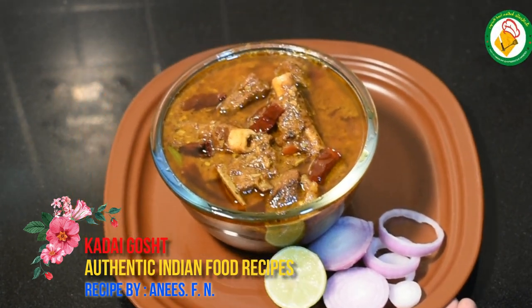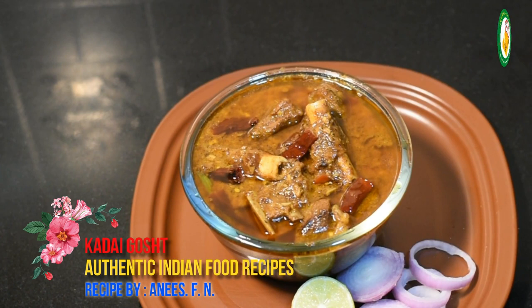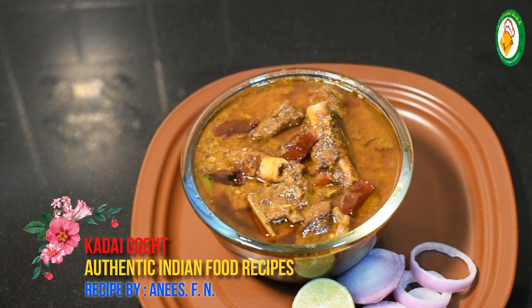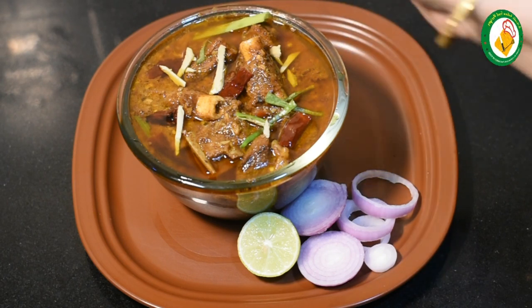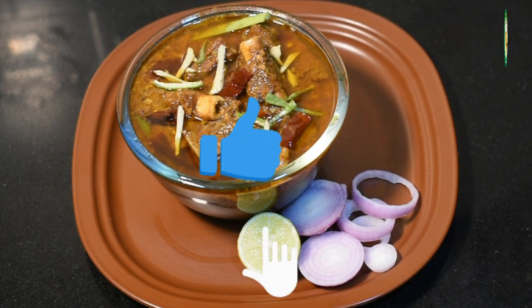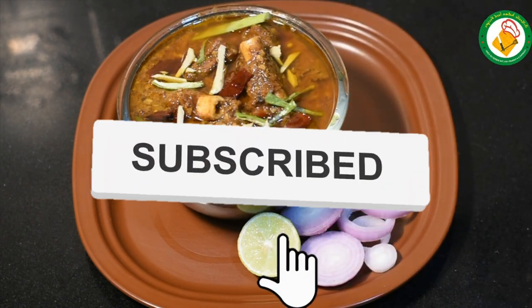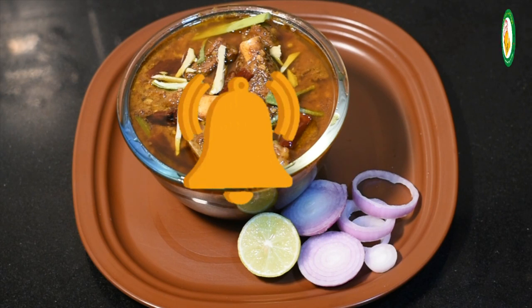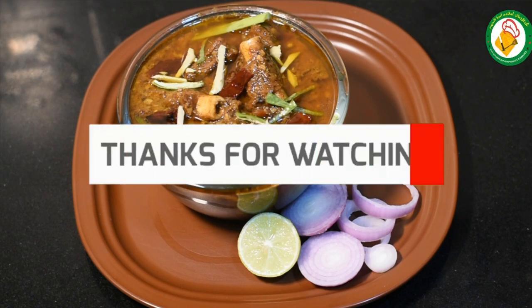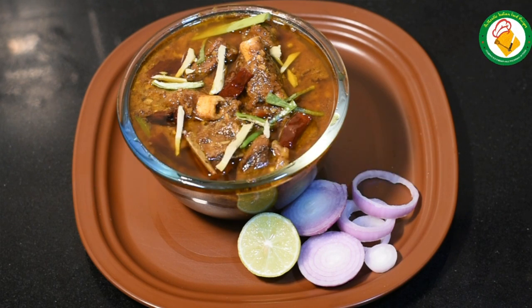Our dish is ready. We have made a little garlic garnish on top. Make it for your family and guests. If you like this recipe, please share it with your friends and subscribe to my channel. Thank you very much. God bless you. Peace.